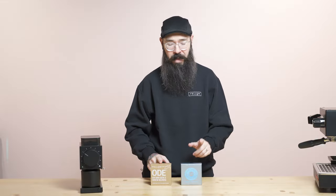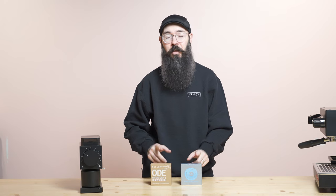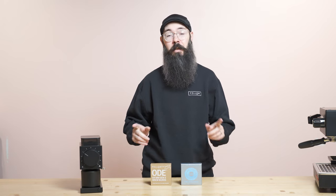One of the things I want to mention is that people tend to get very hung up on particle distribution. But if you had two side-by-side graphs of the particle distribution between the ODE Gen2 burrs and the SSP multipurpose burrs, you would not be able to accurately tell what their flavor profile is just from looking at that curve.